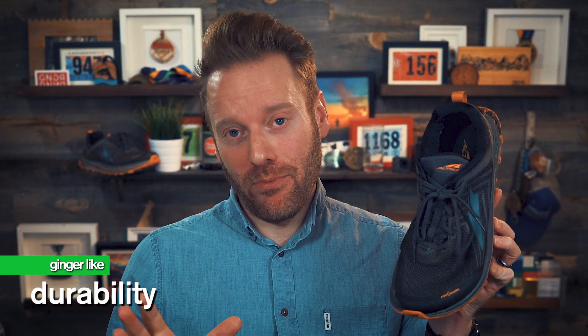So if you're already used to the Lone Peak, I think you're going to like this a little bit more. That's a huge improvement over version one, because I felt that midsole just flattened out almost on the first run. Durability — I'm happy with the durability of this shoe.